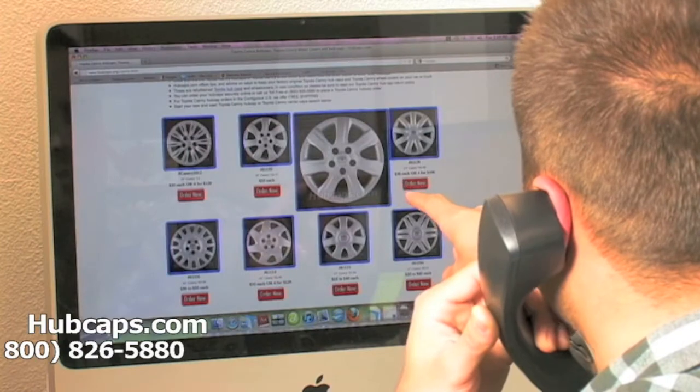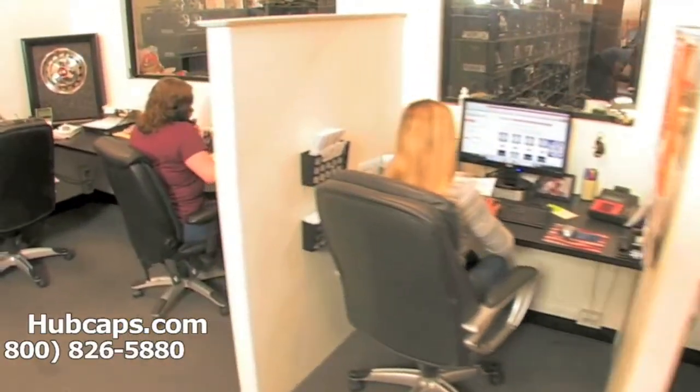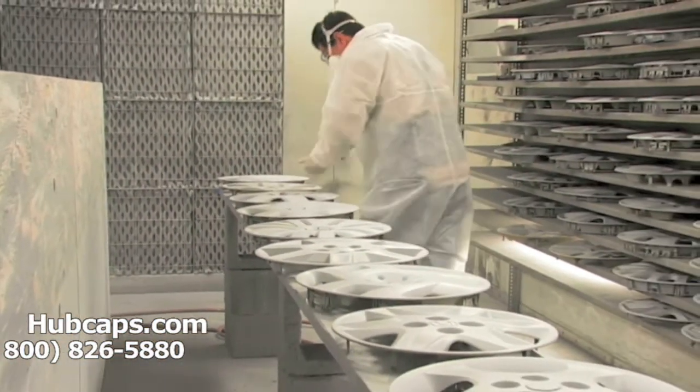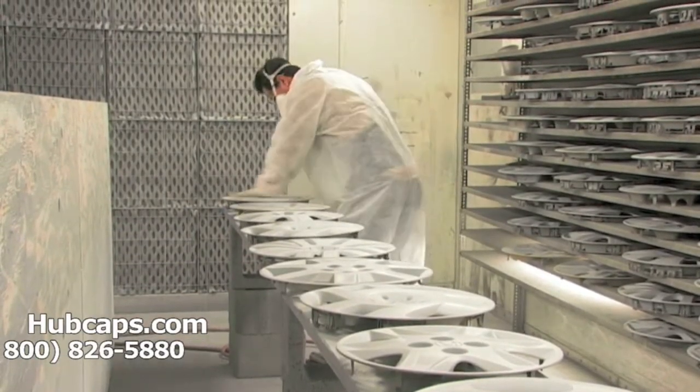Our online sales department answers your questions and helps you securely place your order online. Our warehouse has a top-of-the-line restoration department ensuring your hubcap comes out looking like brand new every time.